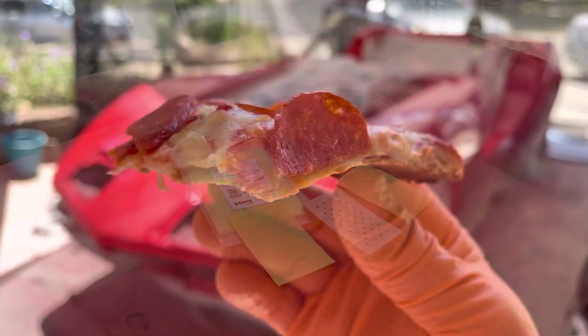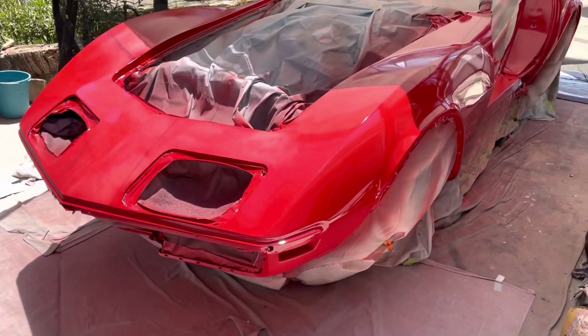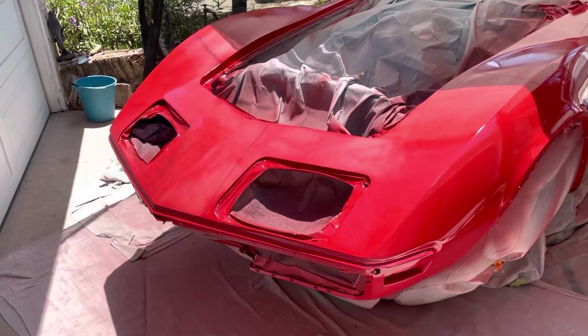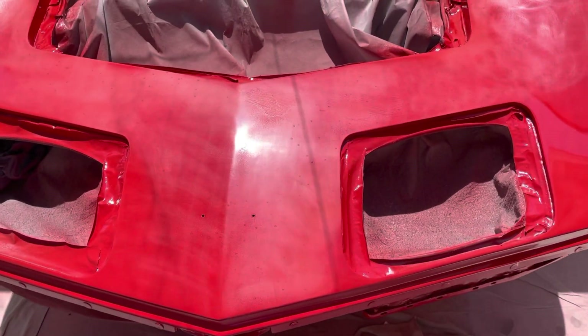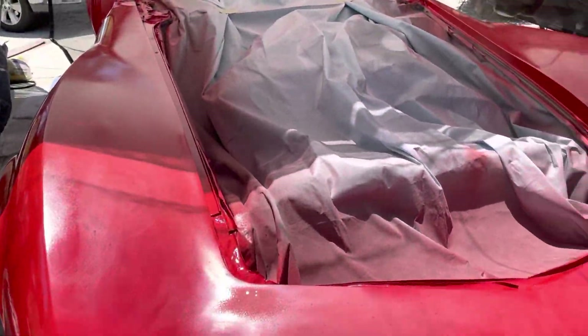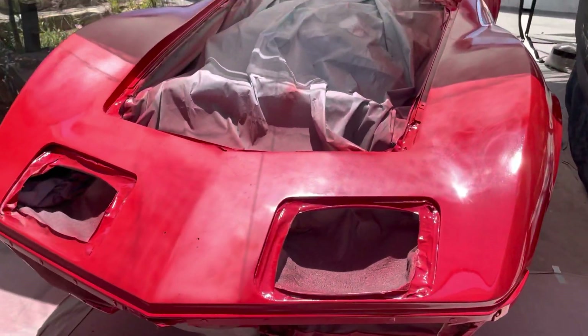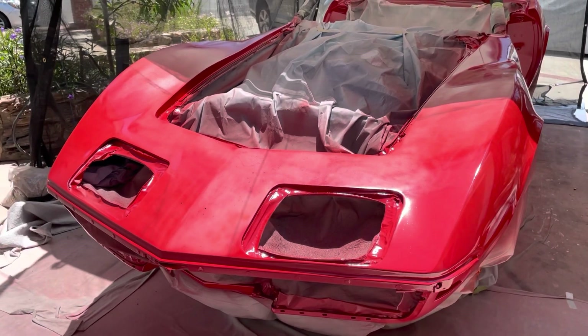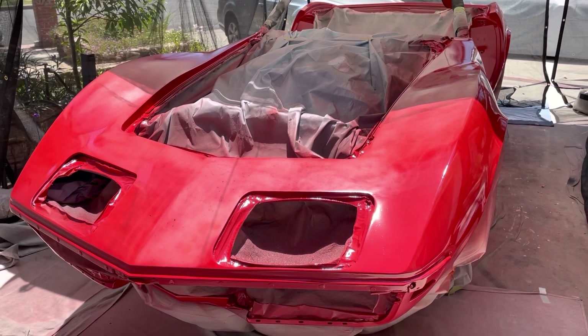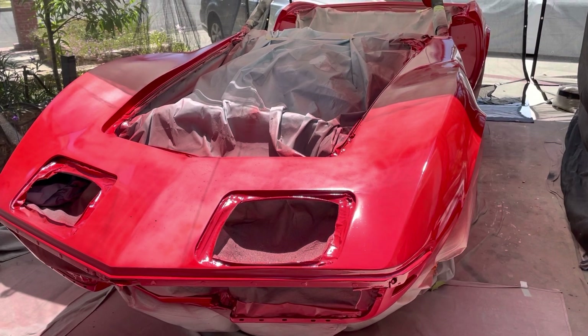I'm taking a break because it's just too hot today. The solvents are not gassing out — everything's hardening up too fast and I'm getting bows. This didn't happen with the test, but the reducer is a medium slow and it's like 80 degrees out here right now, so it could work but it's not.